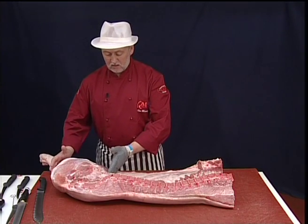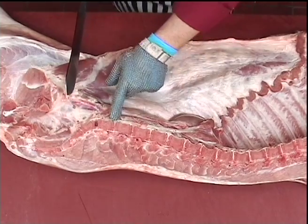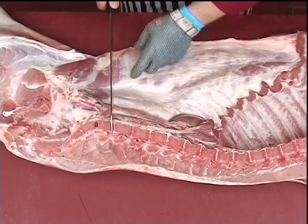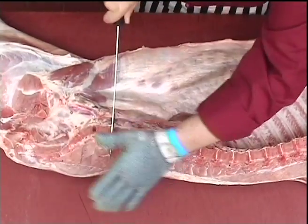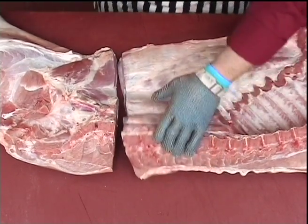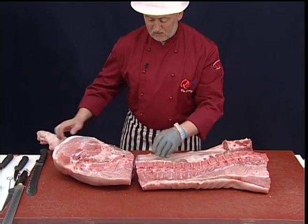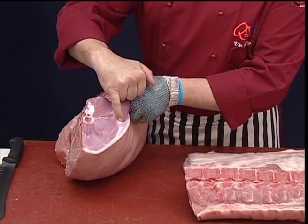To remove the leg and chump, again using a bone reference, we're going to cut between the first and second lumbar vertebrae, through the cartilage disc, and cut straight through. By using that point between the first and second vertebrae bone, we just clip the tip of the hip bone.